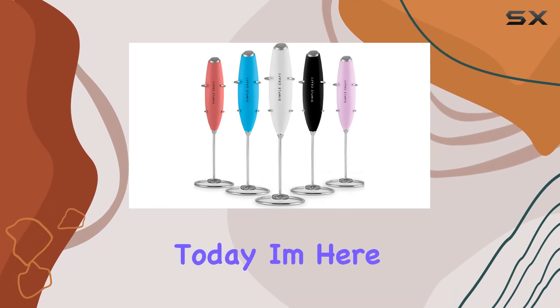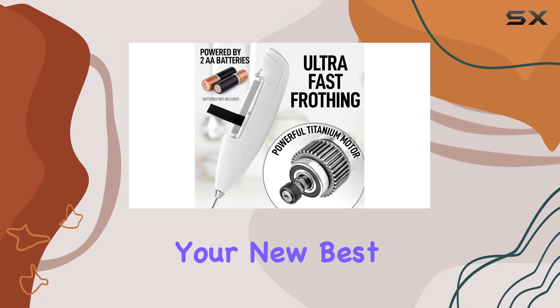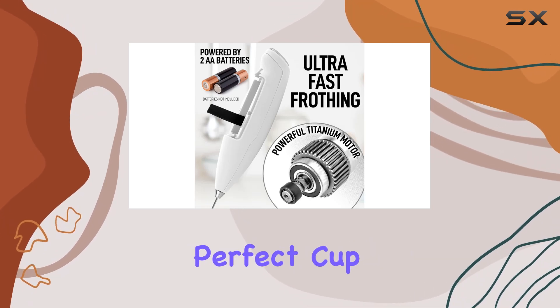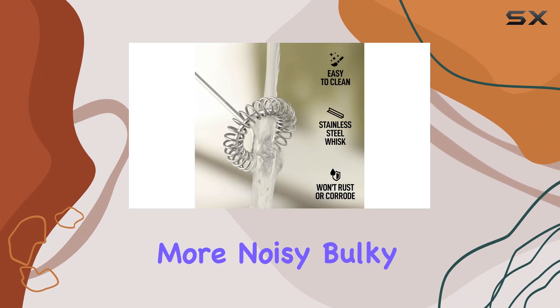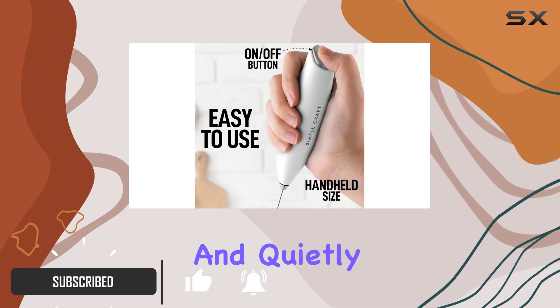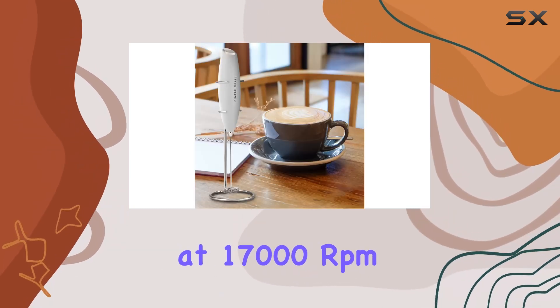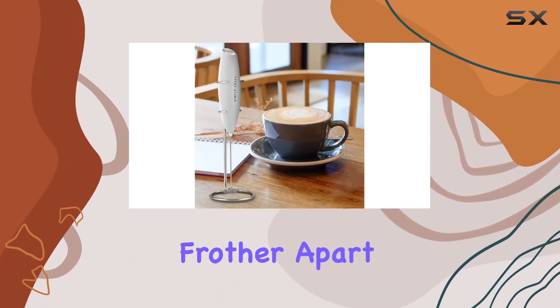Hey coffee enthusiasts, today I'm here to introduce you to the Simple Craft Milk Frother — your new best friend in the quest for the perfect cup of coffee. No more noisy, bulky mixers in the morning; this handheld frother operates smoothly and quietly, thanks to its powerful titanium motor spinning at 17,000 RPM.